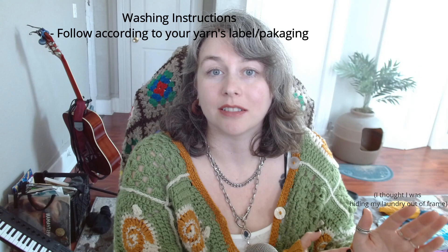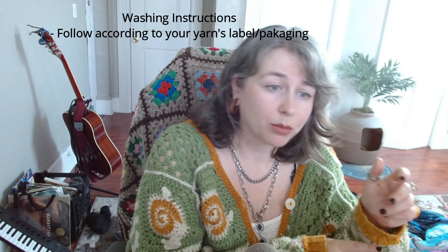As far as washing and care instructions go, always follow what it says on the yarn — read the yarn label. Sometimes it'll say you have to dry flat, sometimes wash cold, and so on. Now, do I take my own advice? No — I throw it in the wash on cold and sometimes hang it to dry, sometimes put it on mild heat. But my actual advice to you: read the label, because they're there for a reason. You don't want to put hours of your life into this and then have it shrink in the wash.